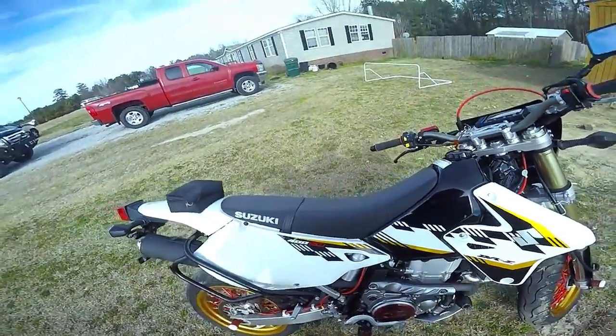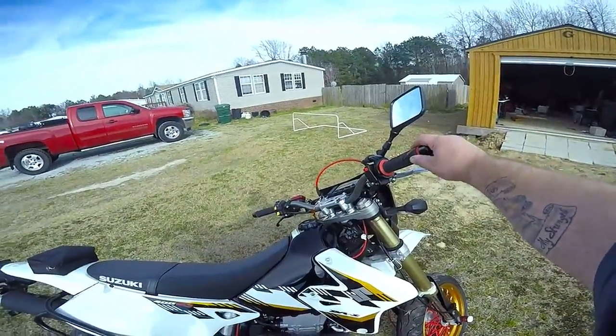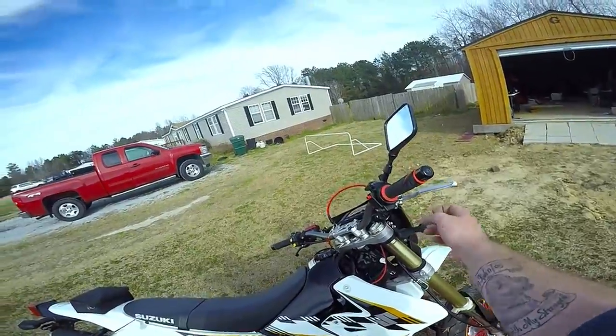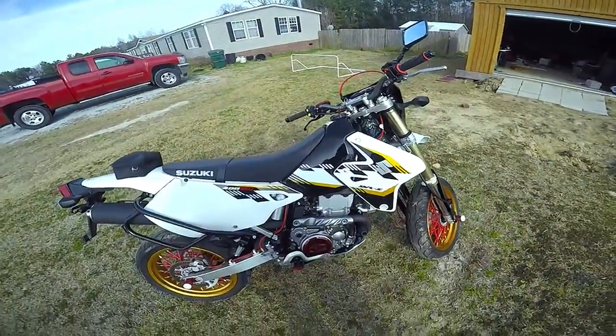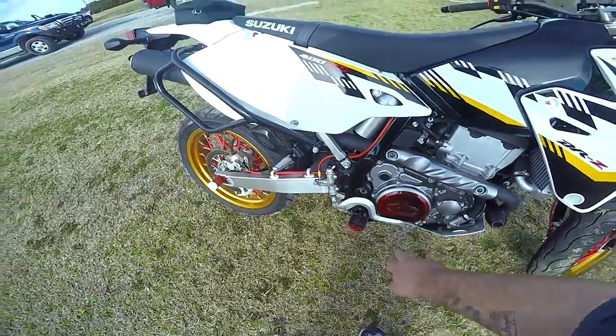I still have to get the manual cam chain tensioner — I haven't done that yet. We have the brush bars, nice grips, and the Zeta hand guards, but I'm waiting for the inch-and-one-eighth clips to put them on. We have the Thumper tall case guards.